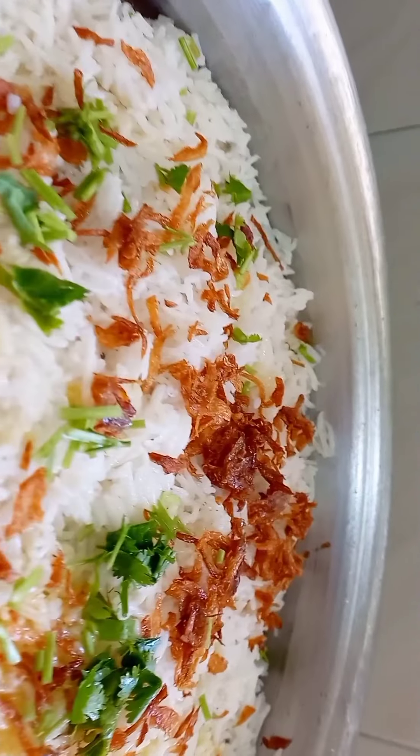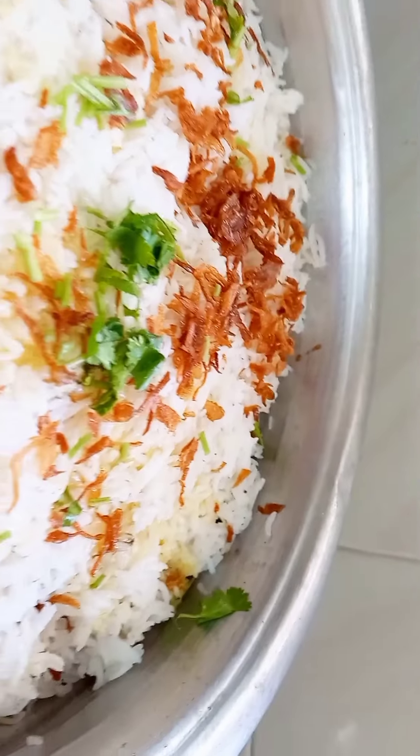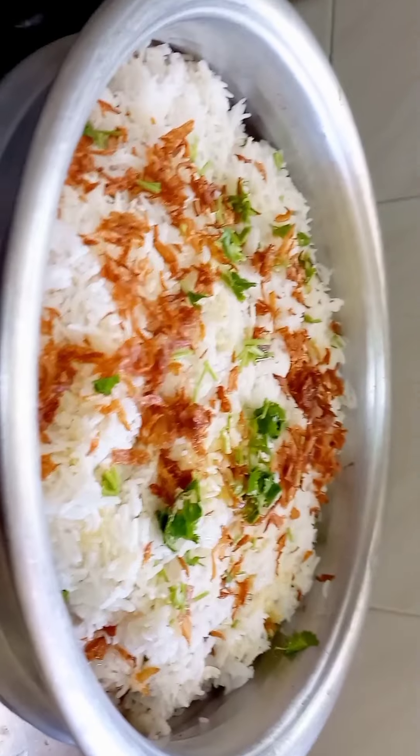Hello friends, welcome back to my channel Farveen's Lifestyle. Today we are going to talk about the recipe of Mutton Dum Biryani.